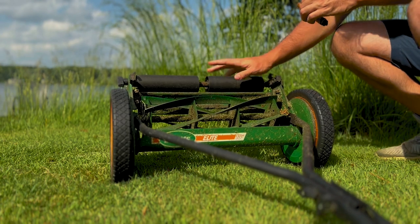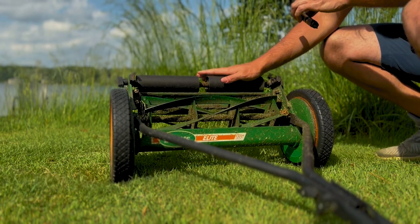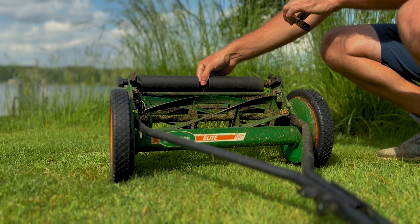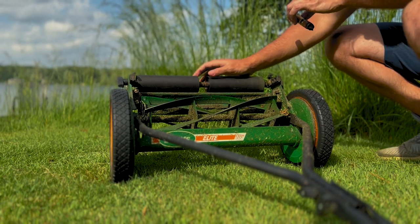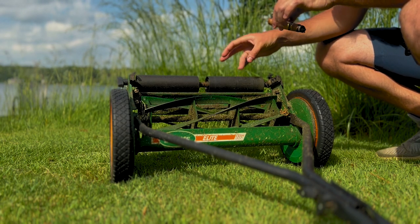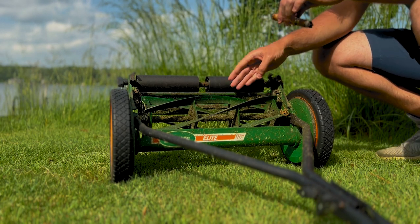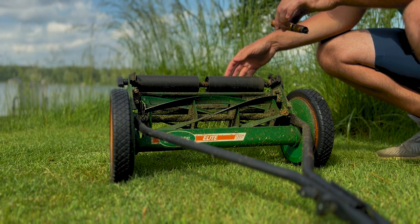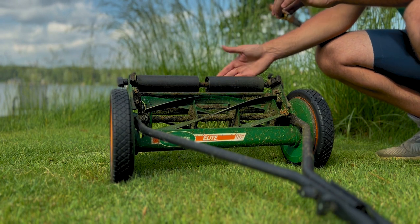We've got the mower turned over and we'll walk you through it right here. There's a roller system on the back — really just a steel rod with two individual rollers on it. This determines the height of the blade from the ground. To lower the cut, it's a little inverse thinking: you want to bring the rollers up toward you.